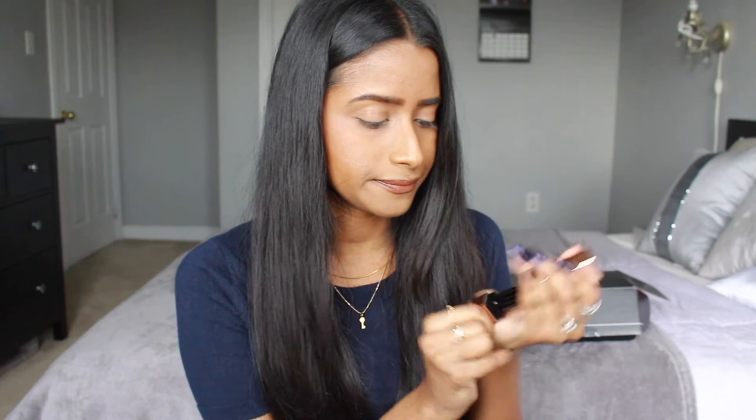Next up we have what looks like a lipstick. This is by the brand Real Her and I think the color is called 'Never Give Up.' As someone with a darker skin tone it can be very difficult to find lipsticks that match and complement my skin tone, so hopefully this works out. It's really pretty packaging — kind of like a rose gold. It looks like a brownish chestnut shade. I'll remove what I have on my lips and test it a little bit later.